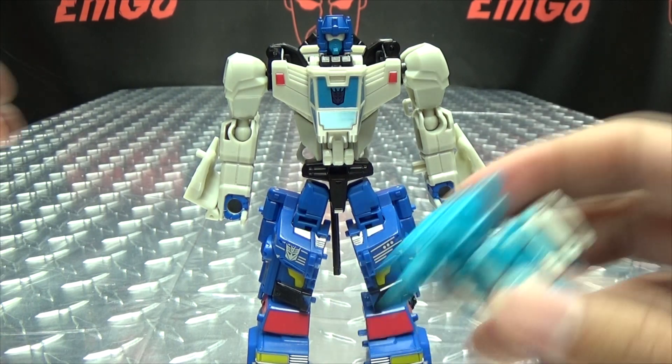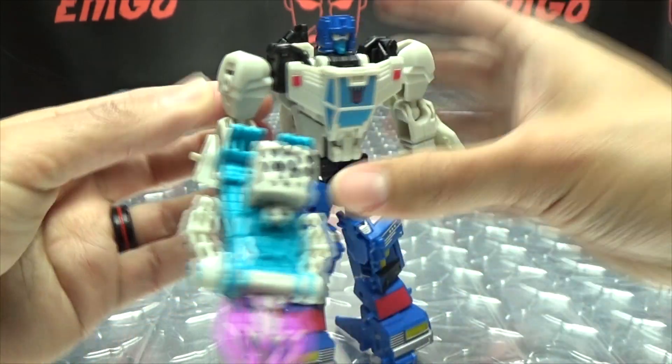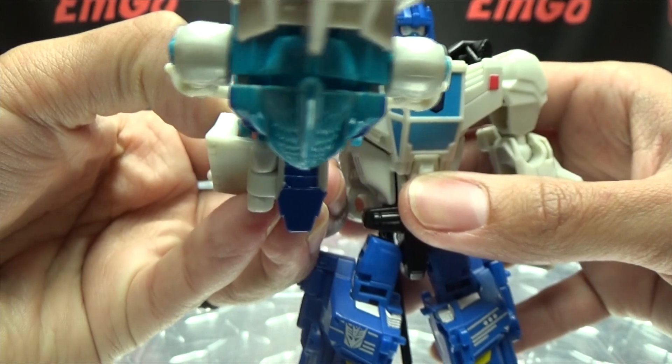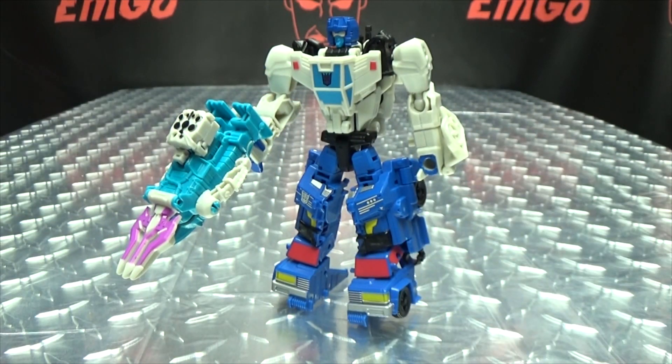We'll bring in Battle Trap, just because. Battle Trap can hold the weapon, and now he can stabby stabby pokey pokey to his heart's content. So you can do all kinds of that if you want — just have a stabby stabby pokey pokey good time.